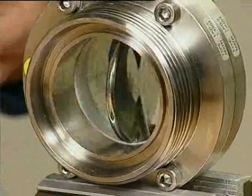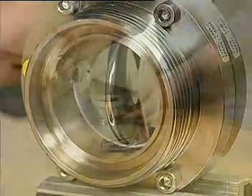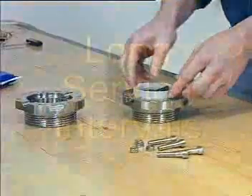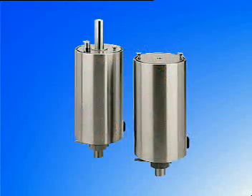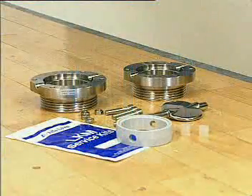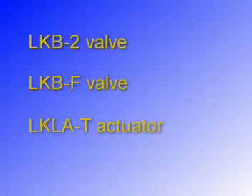The LKB valve and LKLA actuator are characterized by easy maintenance, long service intervals, strong reliable actuators, and optimum design with high-quality seals and valve disc. In order to prevent adverse process stops, the customer must service the LKB valve and the LKLA actuator regularly.